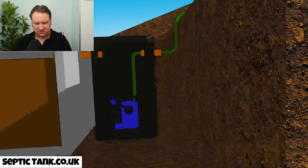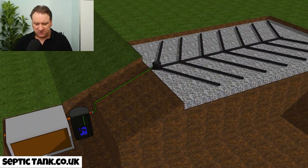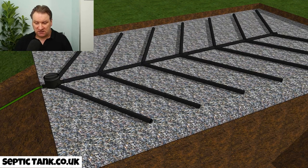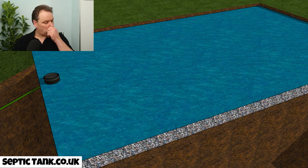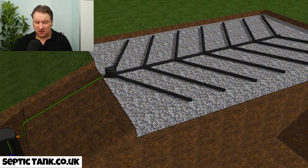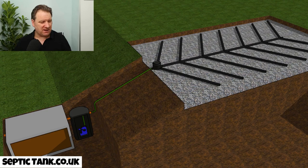Back to the aerial view — the water makes its way up through the green pipe and then through the herringbone system. Once the water comes out it's distributed into the gravel and drains naturally away into the soil. That's basically why you need a septic tank pump and how it works.